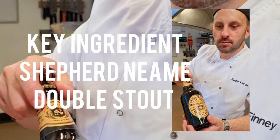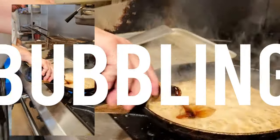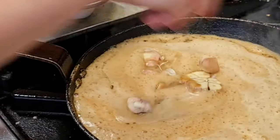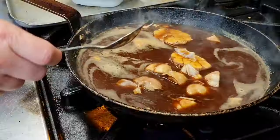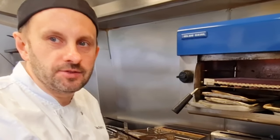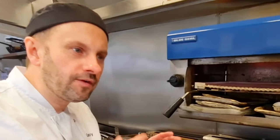So we've got the Shepherd Neame double stout. In with the garlic — incorporate that tomato puree into that double stout. This is all going to go straight over the short ribs of beef. We're adding the double stout to the pan, which will deglaze the pan and take all those lovely flavors off the bottom.